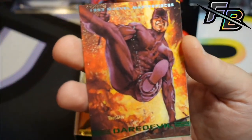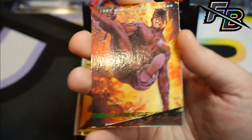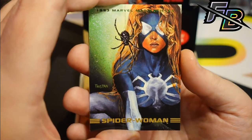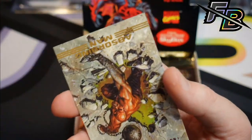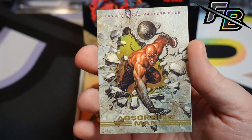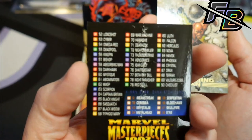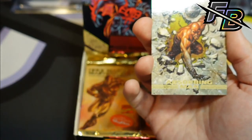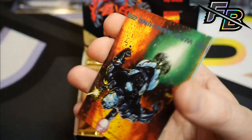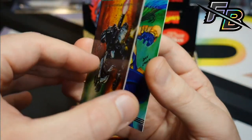Look how bad the condition is on this Daredevil — wow, that is bad. Spider-Woman is a cool card. Absorbing Man — Absorbing Man wasn't even on that checklist I just read, oh right, because there's a whole other side to it. War Machine — I loved War Machine growing up. Same condition as everything else, sadly.